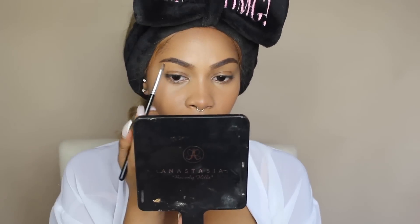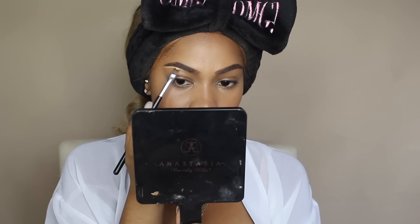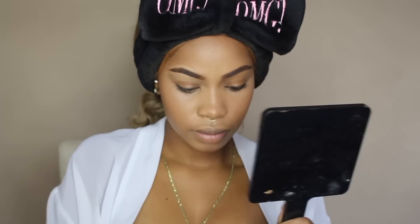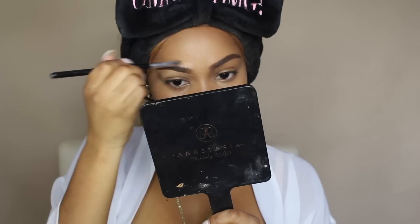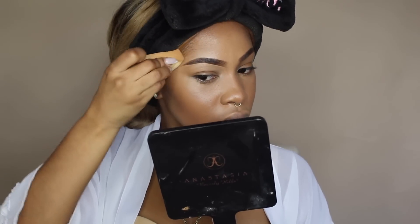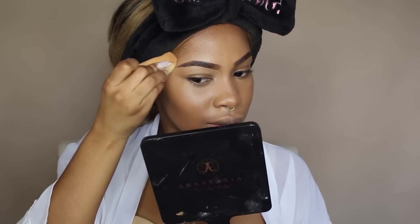I'm going to clean up my brows with my LA Girl Concealer in Medium Beige and blend that out. Blending is key, y'all. I'm going to set the cream contour — I always have to set my cream contours — and I'm going to use my MAC Mineralize Skin Finish in Dark Deep and the A19 brush from ABH.